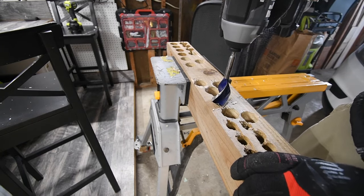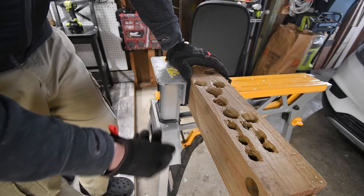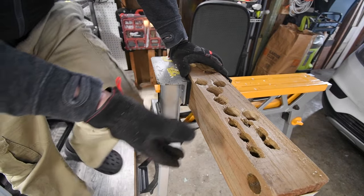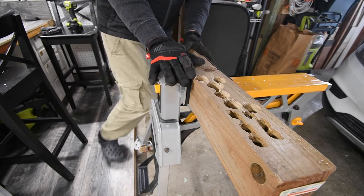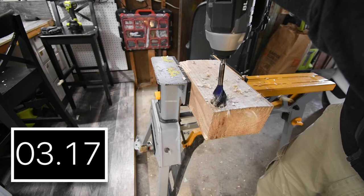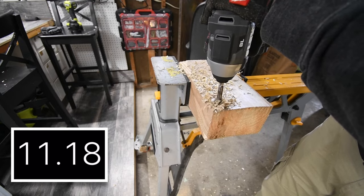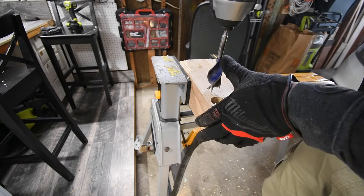Oh, that completely split the wood. One thing I am going to say while I do this — people like to use impact drivers for this stuff. I personally don't think it's a good idea because this stuff sprays everywhere. You have to have eye protection on if you're doing that with an impact driver because that stuff will hit your eyes.